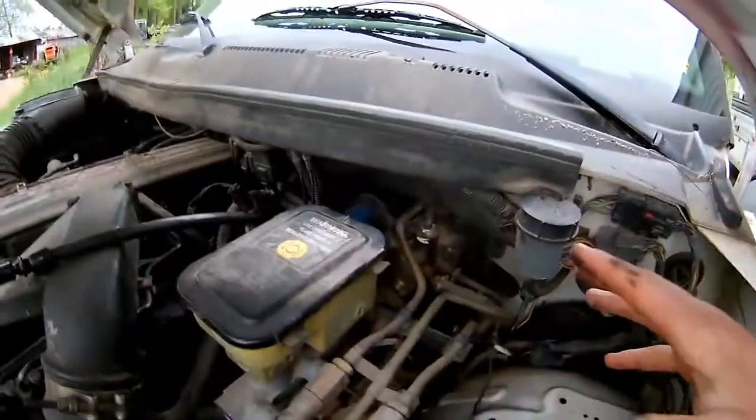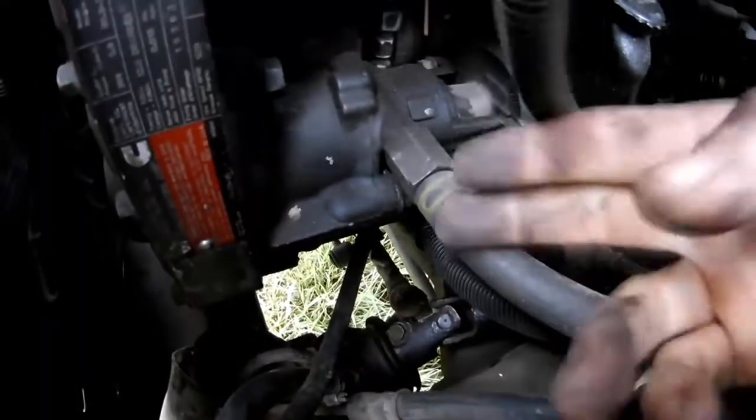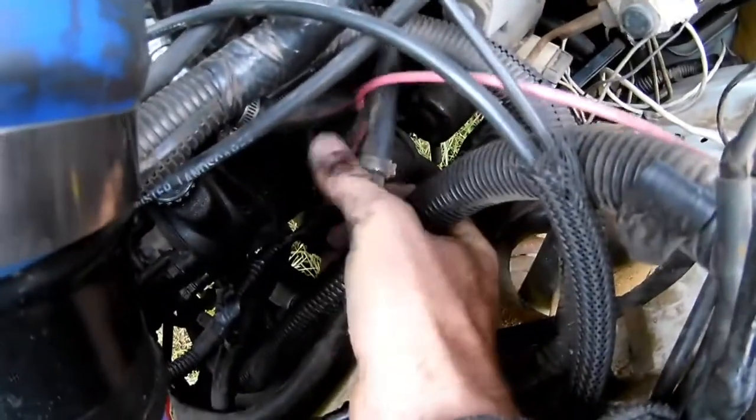Now, if your truck has a vacuum operated braking system — vacuum boost brakes — then you will have a big half inch line going from the vacuum pump up to the brake booster up top here. And then you'll just have this little line teeing into it about midway.